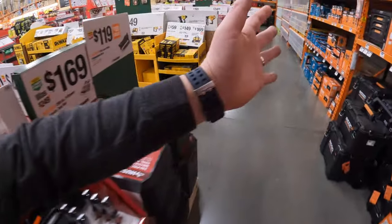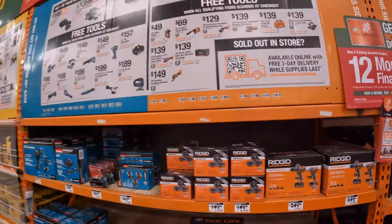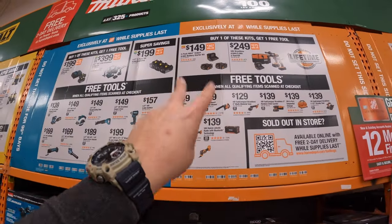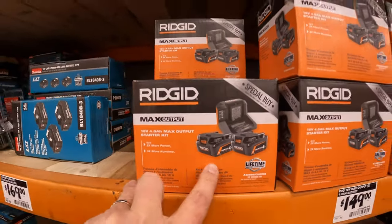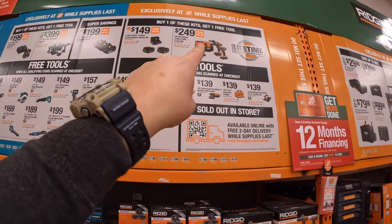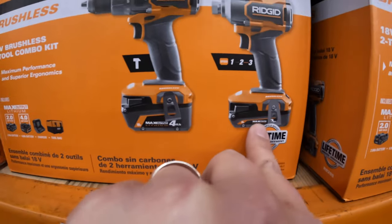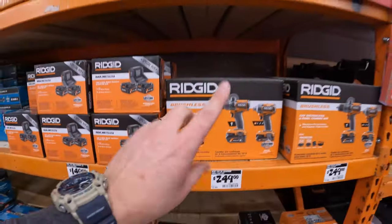There are so many sales happening — it's hard to keep track of everything, so many BOGO sales everywhere. Let's take care of the RIDGID BOGO sales. They have two tiers. One tier is $149 — you get two 4 amp hour max output batteries and a charger, plus one free tool. The other tier is $249 — the two-tool combo kit: hammer drill and impact driver, with a 4 amp hour and 2 amp hour max output battery, charger, and a tool bag. You get one free tool with that.